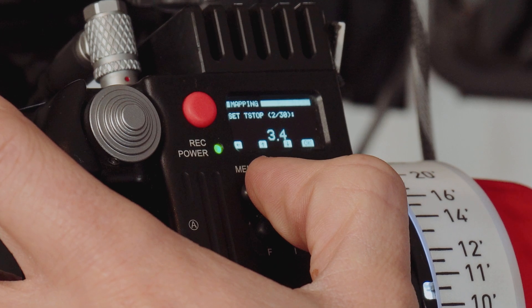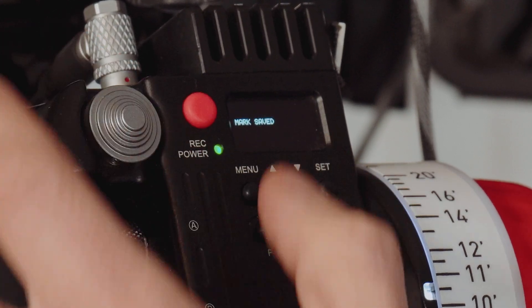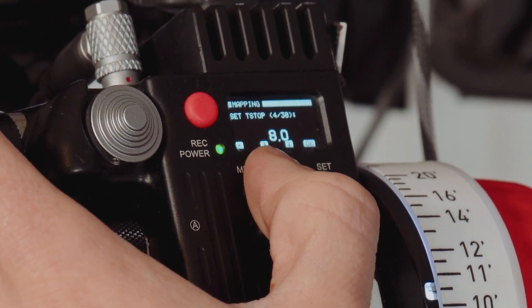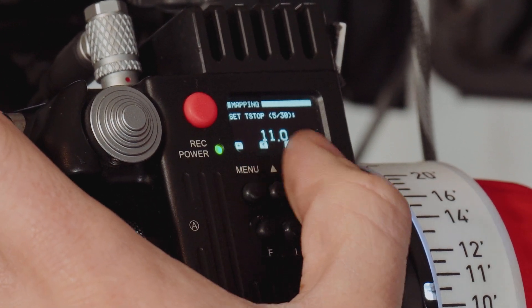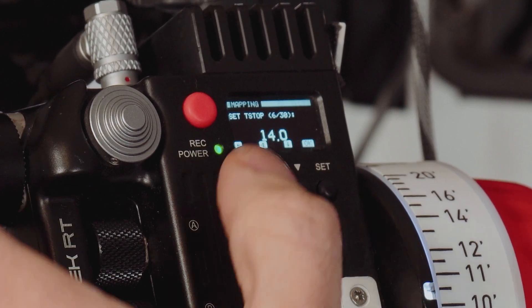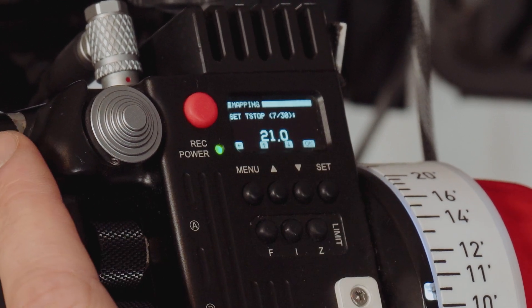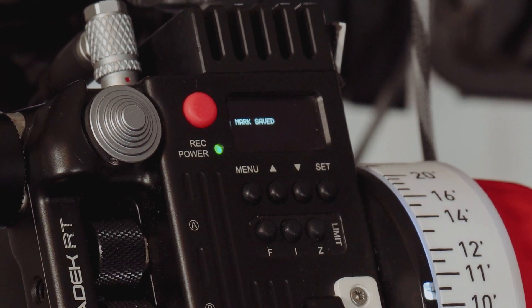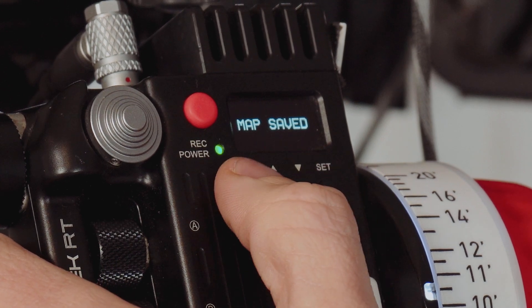So I've just gone up to T4, then again to T5.6, then to T8, then T11, T16, and T22. Then all we have to do is go back until it asks us to save the changes, which we say yes to.